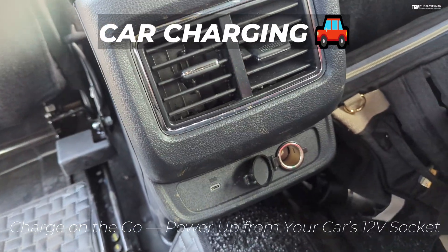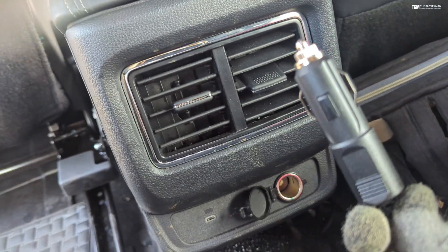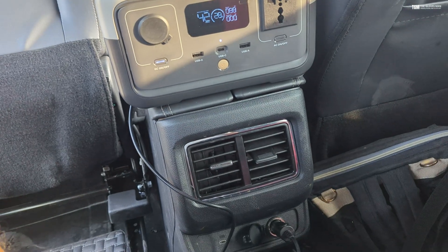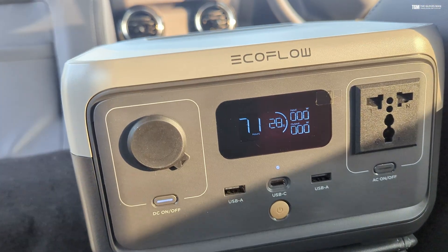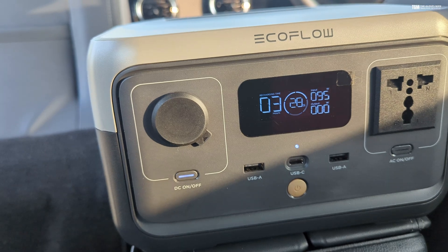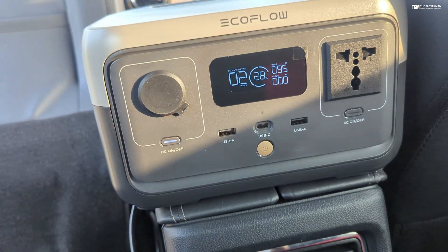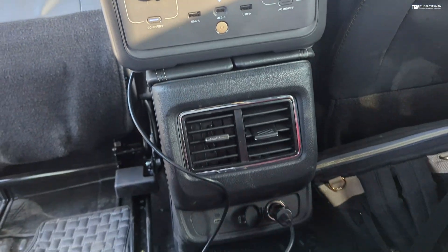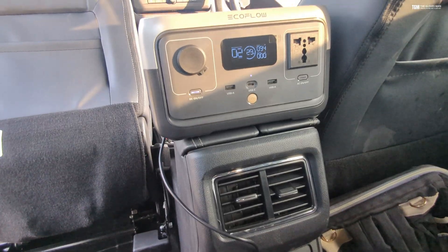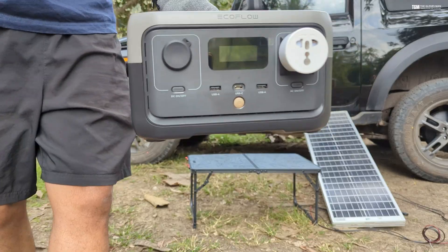You can also recharge the EcoFlow River 2 using the 12-volt socket on your car. Using the cable provided in the packaging, you can see it's pulling in a power of 95 watts, and from 28% to 100% it's showing around two to two and a half hours. This is something you can use while on the go, charging the EcoFlow while in your car.